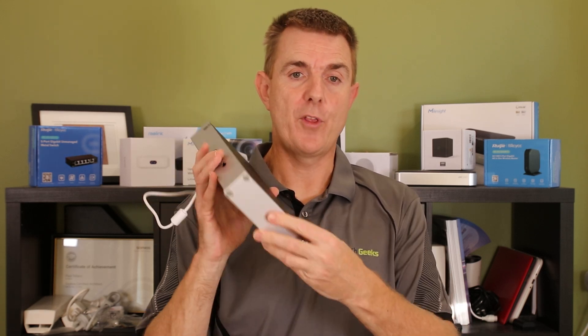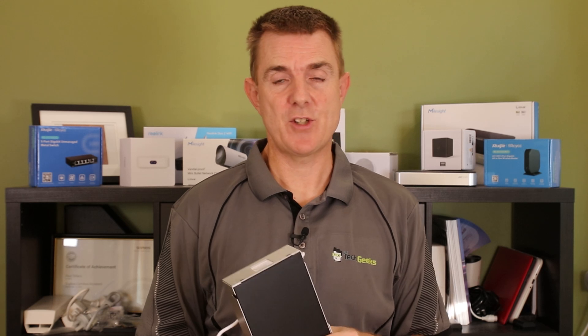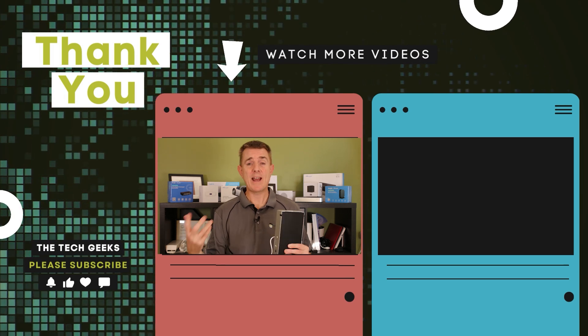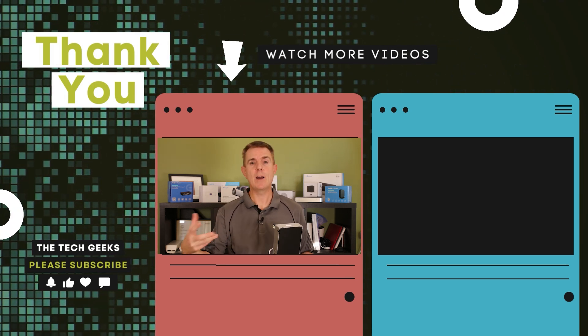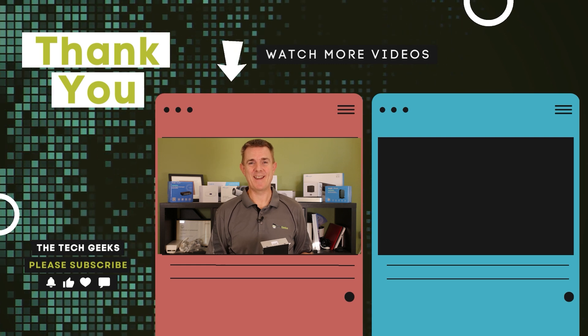Hopefully that gives you an idea of what's in the box and how it all fits together for the rack mount for the USW Pro Max 16. Head on over to our YouTube channel — we've got plenty more box openings covering network, firewall, wireless, camera security, and plenty of how-to guides, like how to set up UniFi Network. Go there, subscribe, and stay up to date.